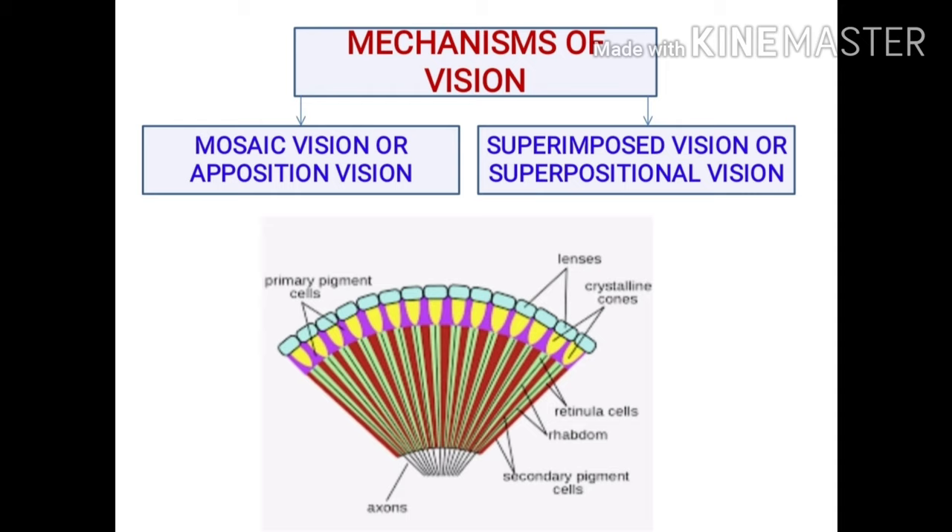Working of the compound eye. Prawn compound eyes have two different mechanisms of vision: the first is mosaic vision or apposition vision, and the second is superimposed vision or superpositional vision.